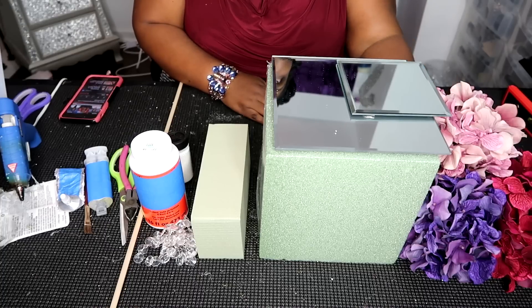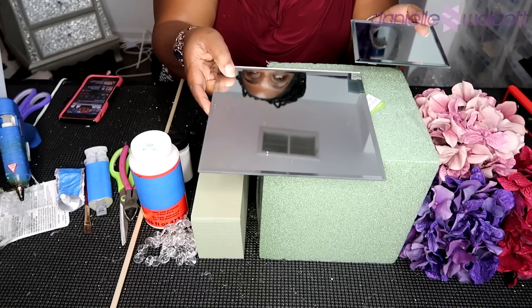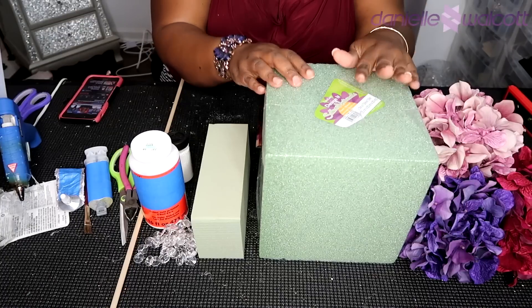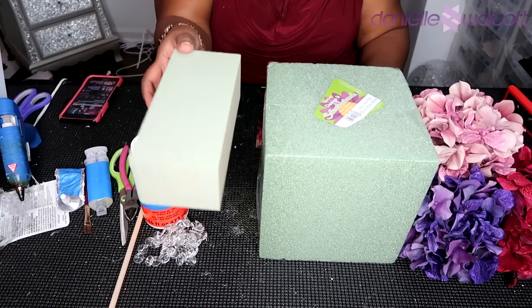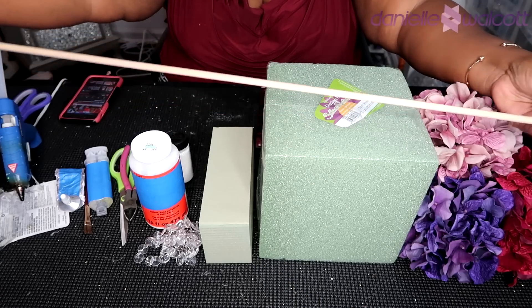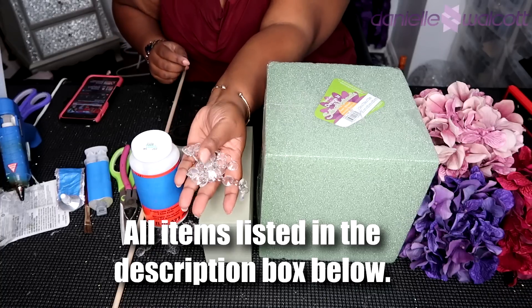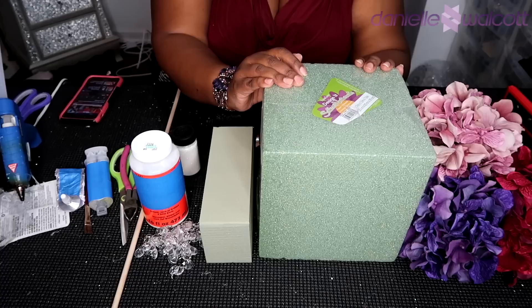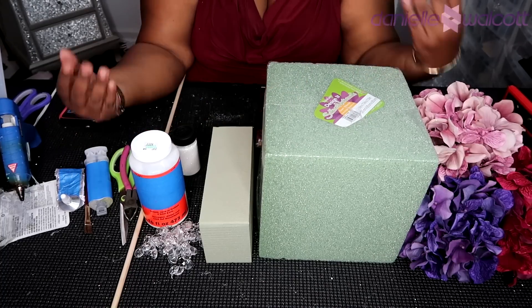For this project you will need some flowers — any colors, any type of your choosing. You will also need five 8-inch beveled edge mirrors, one 7.9-inch styrofoam cube, and three dry foam bricks. You will need two 36-inch wooden dowels, some glitter, garlands of any type, a piece of felt to line the underneath of your foam, and of course your handy dandy tools.